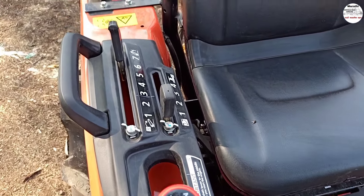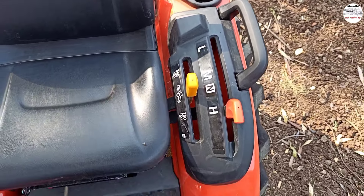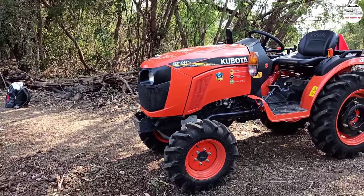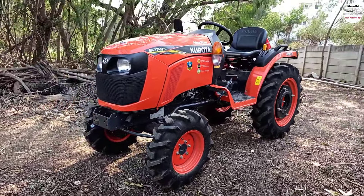You are here at the Kubota company. I have a new star tractor with four wheel drive from the Kubota company. It has an orange color.